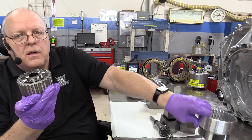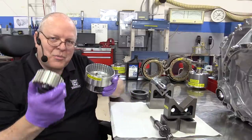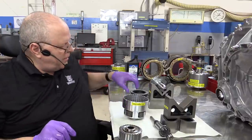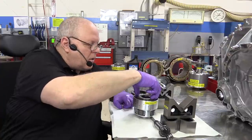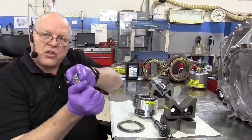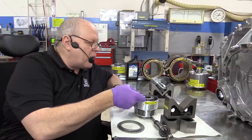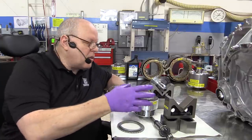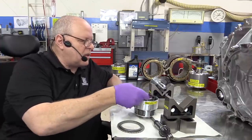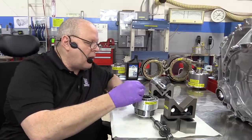The same sprag assembly fits down inside of our planet carrier. Let's put the whole thing together — the sprag, the planet carrier, the clutch pack. First we install our dished spring plate, then put the sprag assembly down on top of that, then our thick apply plate that the spring will push against to squish all the clutch discs together and make them spin as one assembly. Then we alternate steel plates that spline to the outer housing and fiber plates that spline to the sprag, continuing until all six sets are installed.